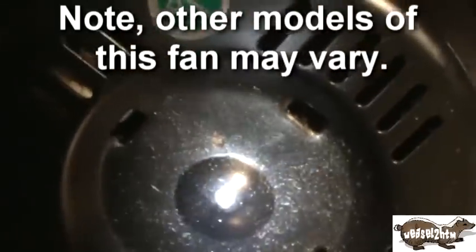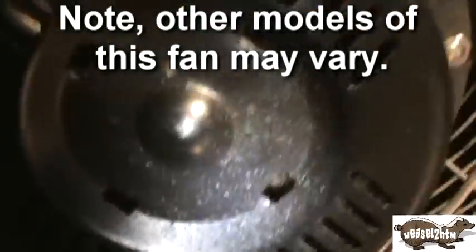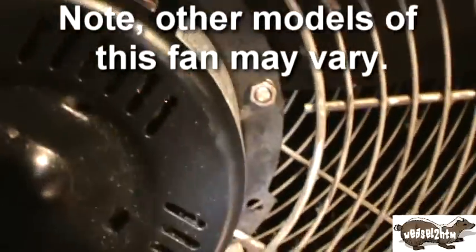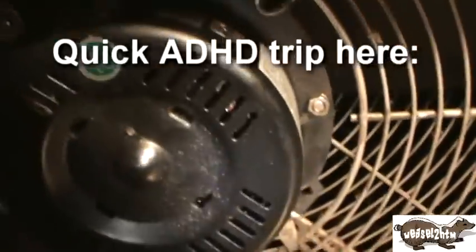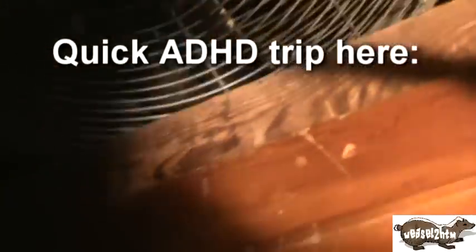At least on this particular one, which is made in — you can see right there — February of 2007, you can see there's an oil port right there on the back, just about the little goose bump in the motor housing. And there's another one in about the same spot on the other side. I'm kind of using this as a redneck house fan to try and push some heat through the house.